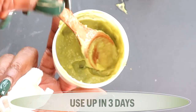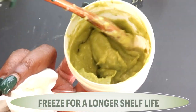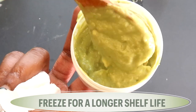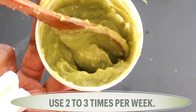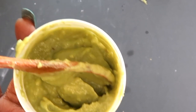For this mask, I want you to use it up within three days or so — avocado does go bad really, really quick. Here's a little trick: if you want to keep it for a little longer, put it in a Ziploc bag or ice tray and freeze it. Whenever you're ready to use it, take it out, let it defrost, and you're good to go. Store it in the refrigerator and use it up within about three to four days.